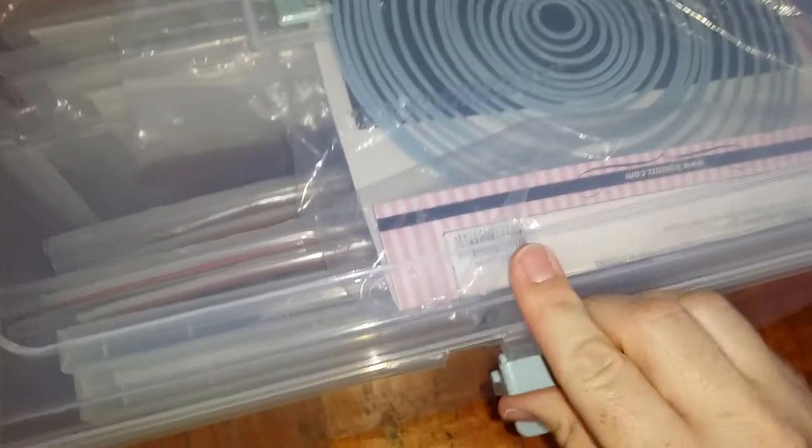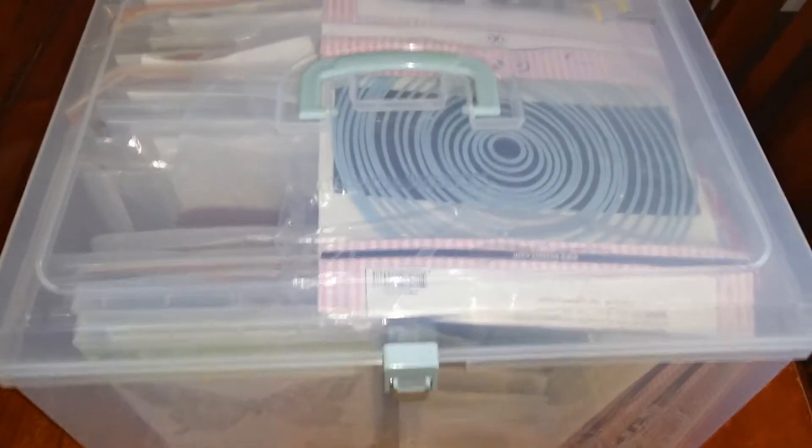These containers will fit into one of the big Aldi bags, which is great. There we go, all done up. Thank you for watching!